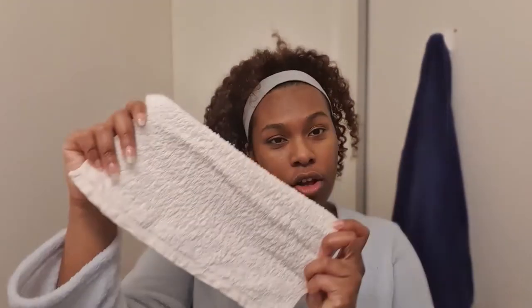Firstly, I use a cloth and I soak it in hot water and then I apply it to my face, just so that it opens all the pores so when I'm cleaning it, I can make sure that all the pores are open and all the dirt is being removed.